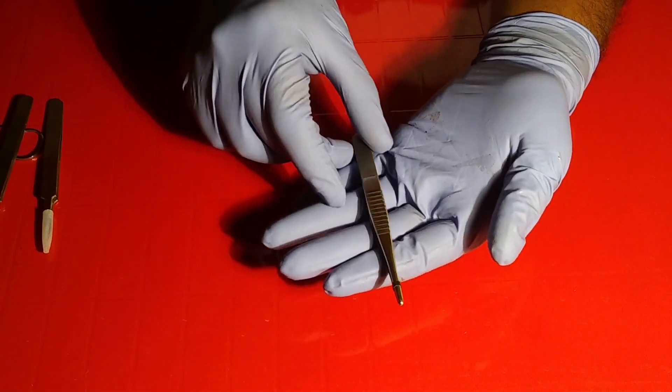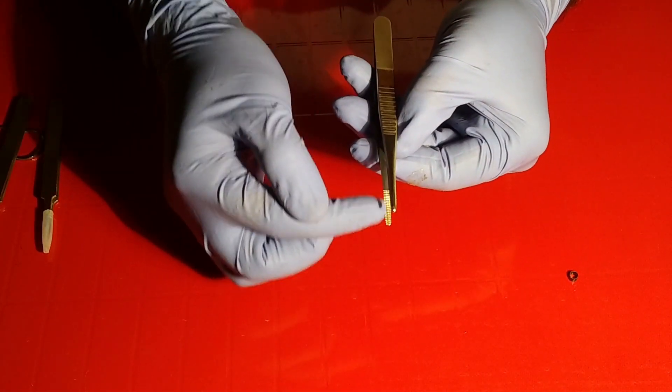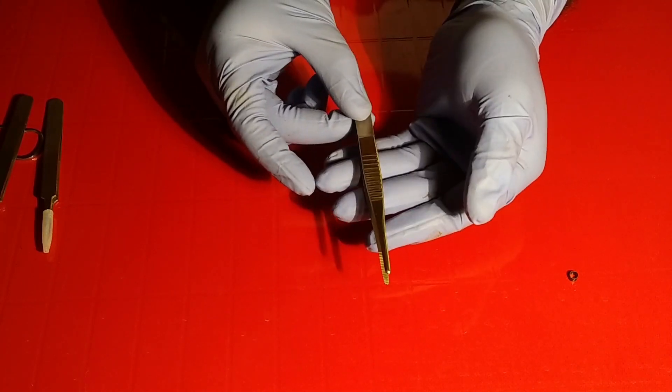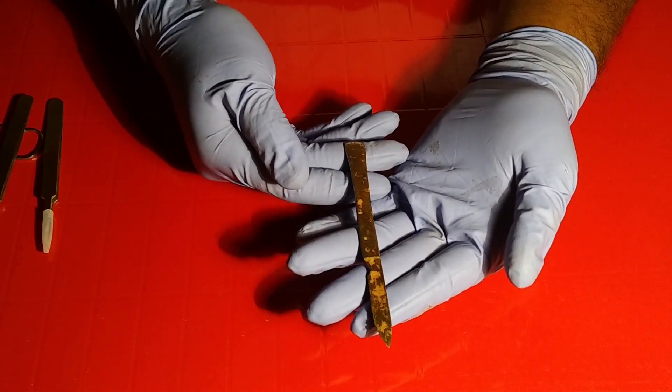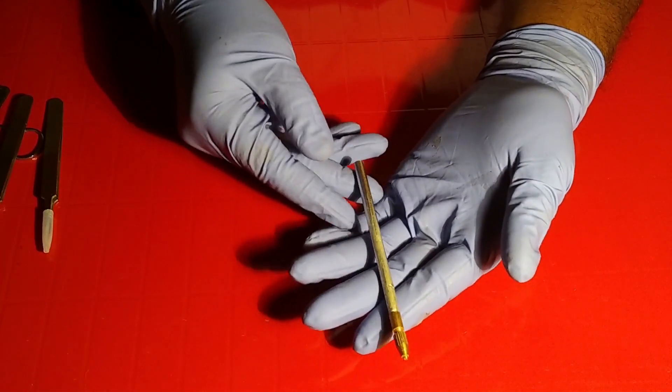This one is the vertebrate forceps, having a very distinct transverse ridge in the inner portion. Clearance of muscles or other body parts for vertebrates will be very convenient with this. A scalpel helps to clear out muscles or body parts. Next one is the needle holder.